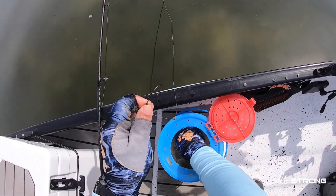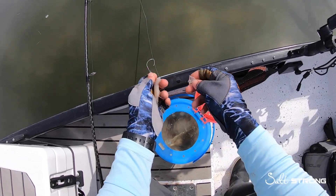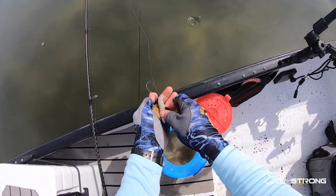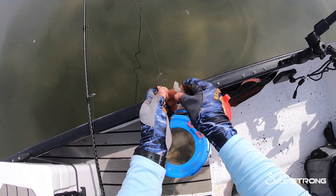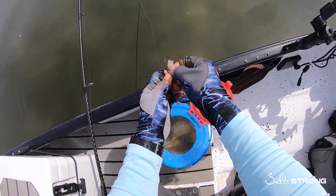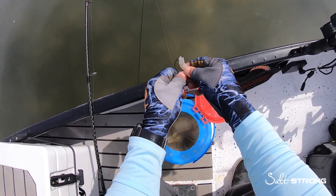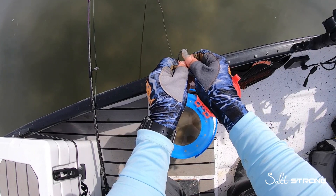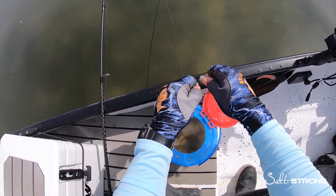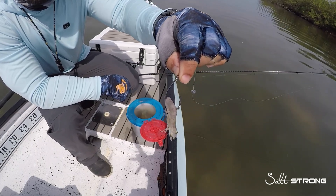I'm using dead shrimp — I bought some at a bait shop on the way out. I'm pinching the tail off, tossing that in the water, and rigging the shrimp by going through the back where you rip the tail off, then out through the top of the shrimp after feeding it through a bit — like so. As long as that shrimp is on there, you're good to go.